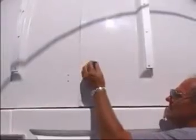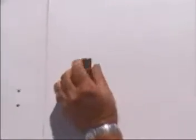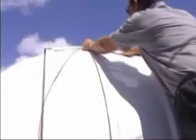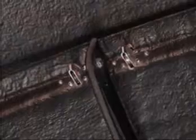Mount the urethane stopper block to the outside of the dome with the flat edge uppermost. Mount the pulley wheel to the left of the stopper block. Unwind the shutter opening cord and feed the end from left to right through the pulley. Run the cord up to the top of the dome and feed it into the central hole in the shutter.